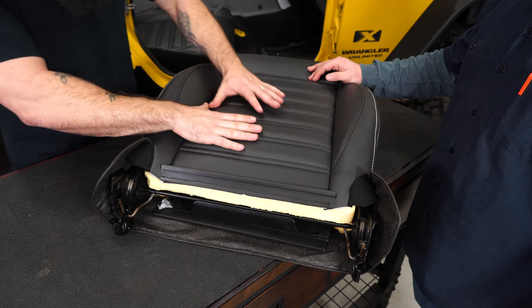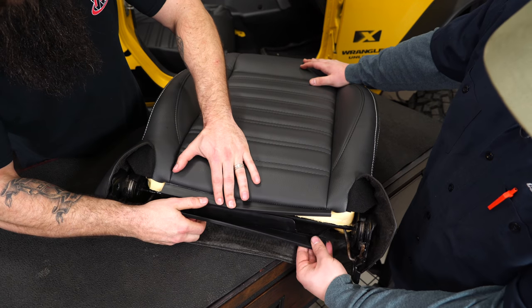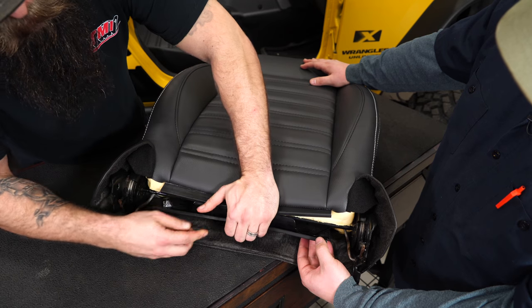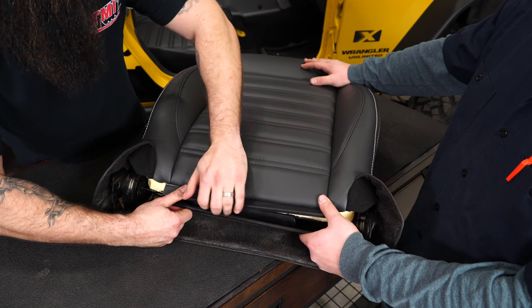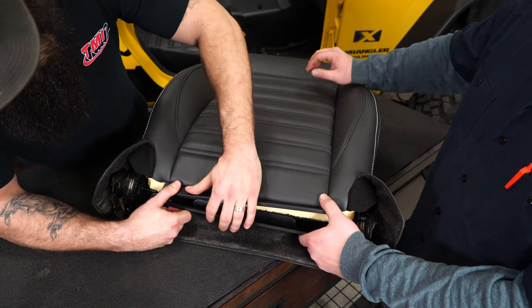With the seams correctly lined up and the insert correctly installed, next we've got to attach the J-clip on the bottom. This is going to take a lot of pressure — it's best to have two sets of hands. One person pulls together while we clip this piece into this piece. There is a lot of tension, but that's what keeps it nice and tight and releases all the wrinkles.